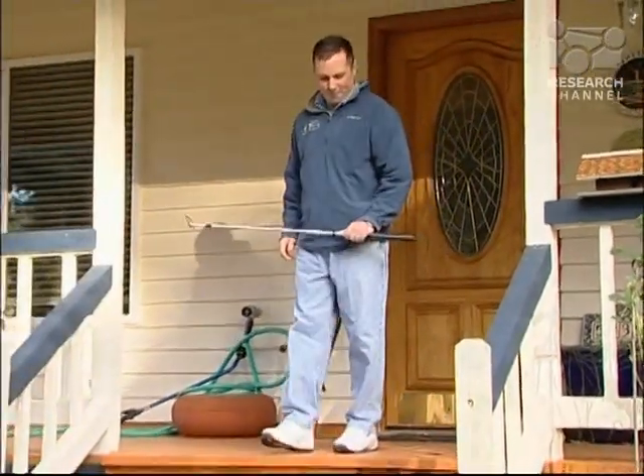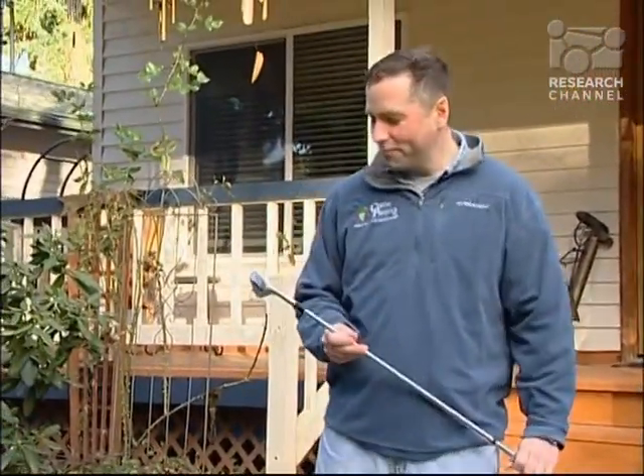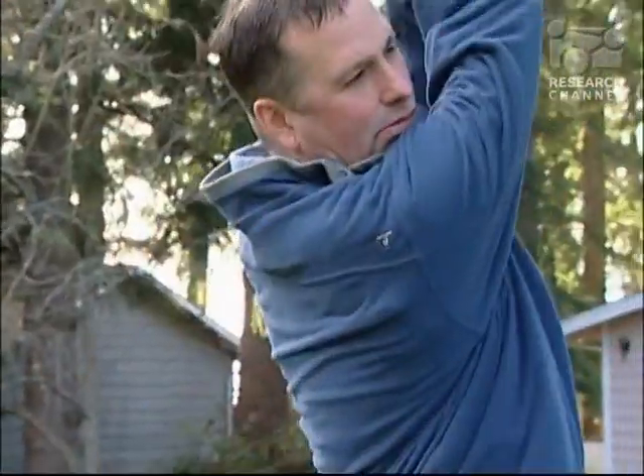Nine months after his surgery, John walks without pain and without a limp. "I feel like basically I can do most of the things that I could do years ago. Everything's going good."